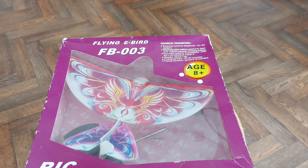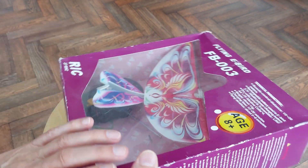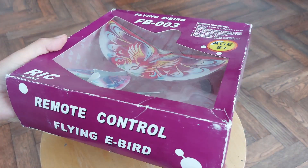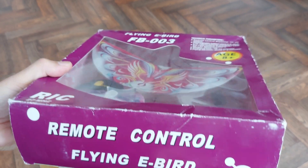Hi guys. This one's been in storage for quite a while. Picked up in a charity shop a long time ago. I have done videos flying it, and while I'm trying to tidy up my workroom, I've found it again.